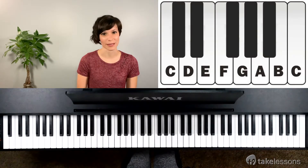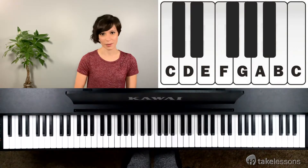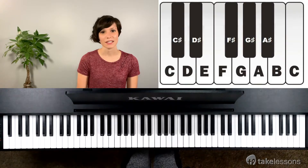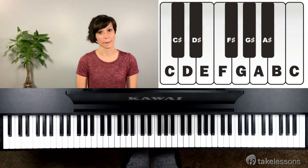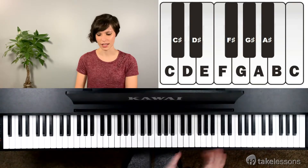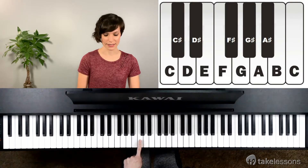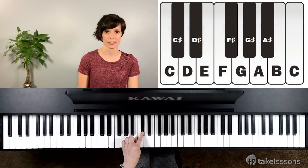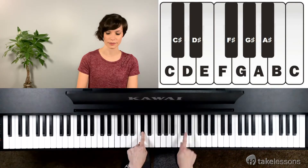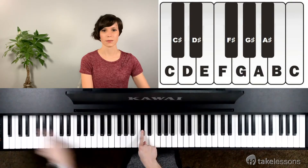Now let's talk about the names of the black keys. The black keys can have two different names. Let's talk about sharp first. The sharp sign looks like a hashtag — it's not exactly a hashtag, but it's pretty close. Sharps always tell us to go up the piano, or to the right, to the higher notes. So if you find C sharp, look at the white key C first and then just go a little bit higher to that black note right there. C sharp is always at the beginning of a pair of two.